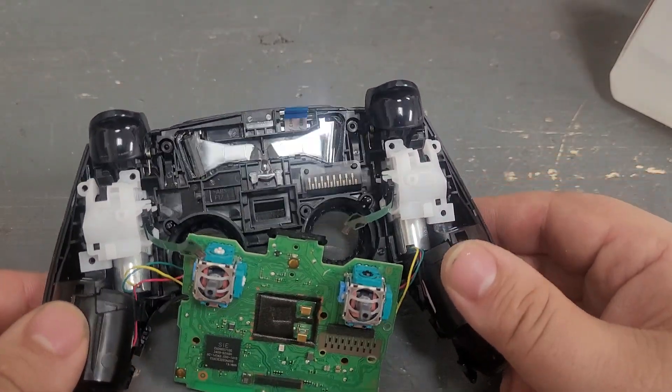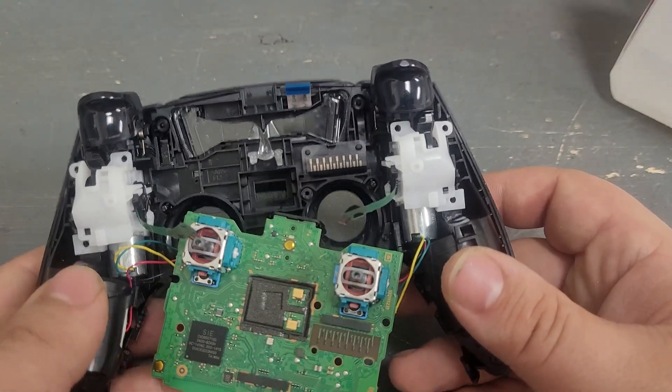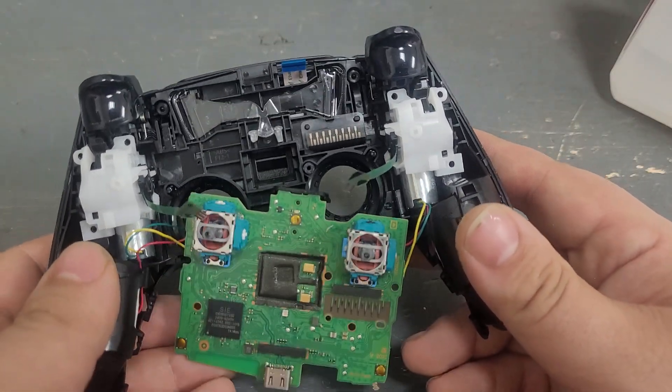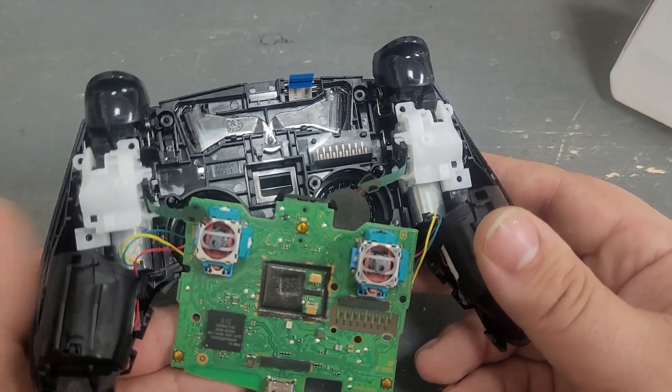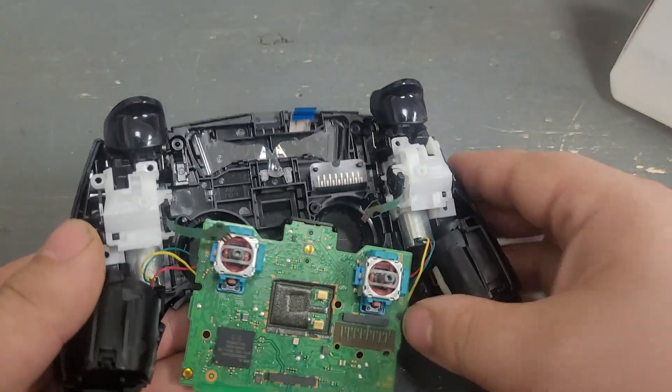Today I'm going to go over why the buttons on your PlayStation controller have stopped working. This pretty much goes for every PlayStation controller that has ever existed — they've been using basically the same system since the beginning.